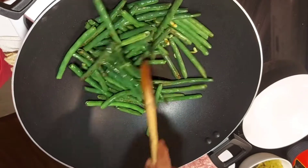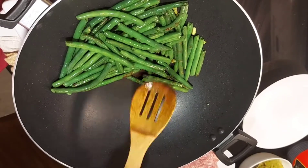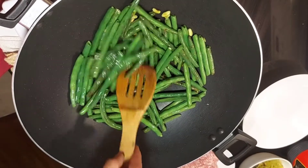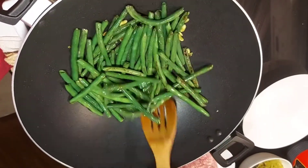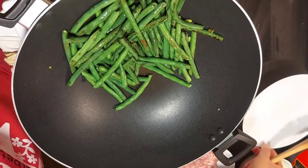When you see your beans are already a little bit brown, like this — they're already cooked. I just fry this on medium heat. Now we will set this aside.